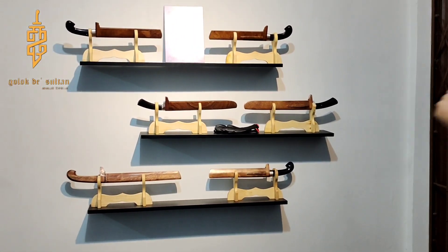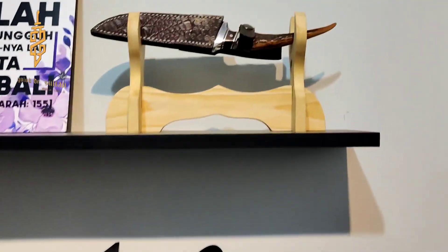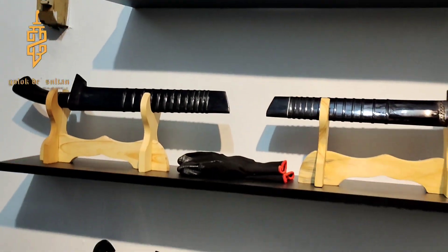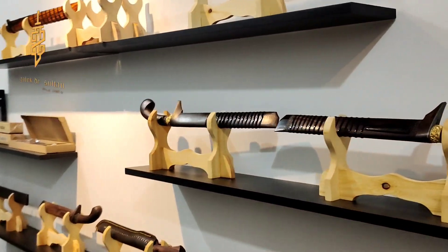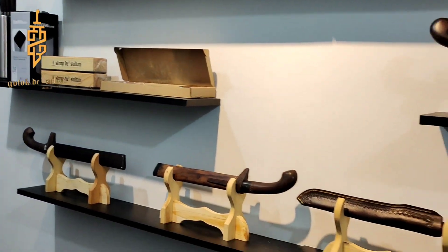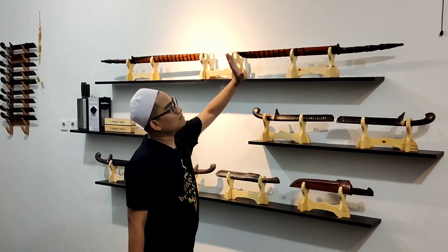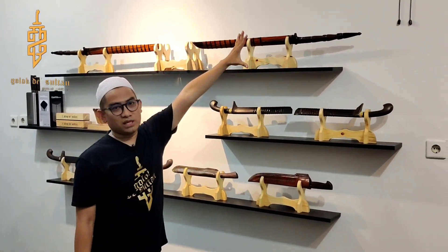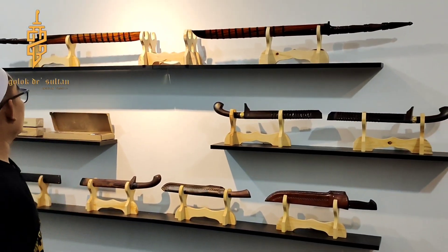Bahannya sudah otomatis oke, ketajamannya juga nggak usah ditanya. Terus ini kita ada lagi di bawahnya, kategori Gold. Gold itu harganya 2 juta ke bawah. Nah terus kita juga ada kategori Silver, yang harganya dari 1 juta sampai 1,5 jutaan. Tuh di atas ada Mandau Kalimantan, ini langsung dari Kalimantan.